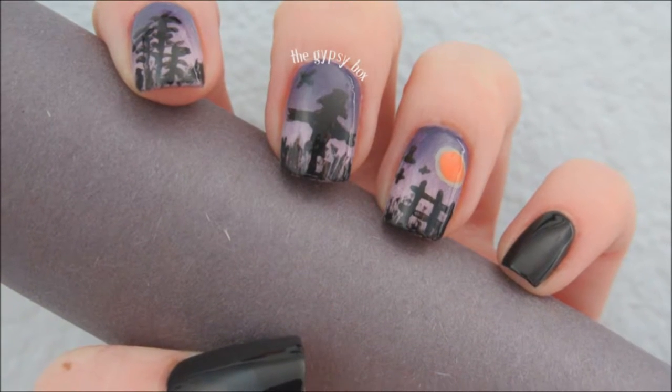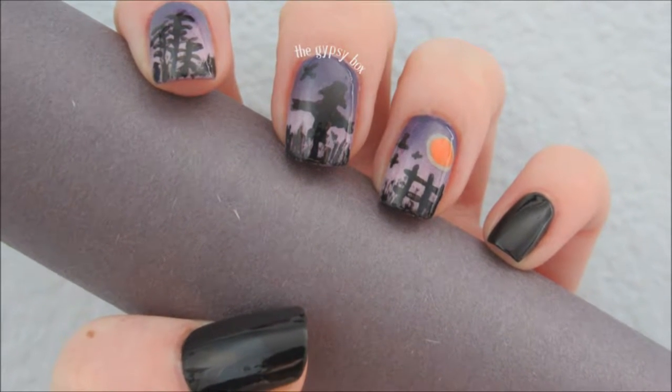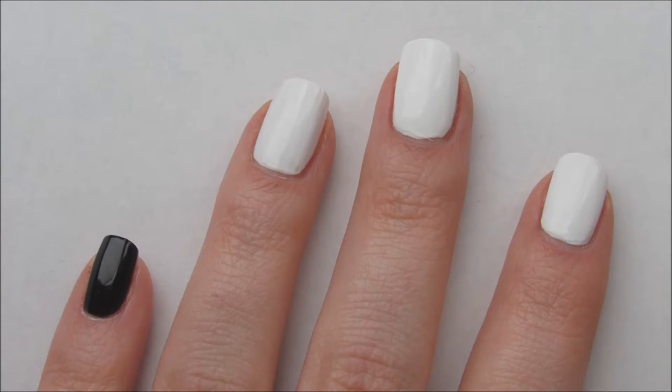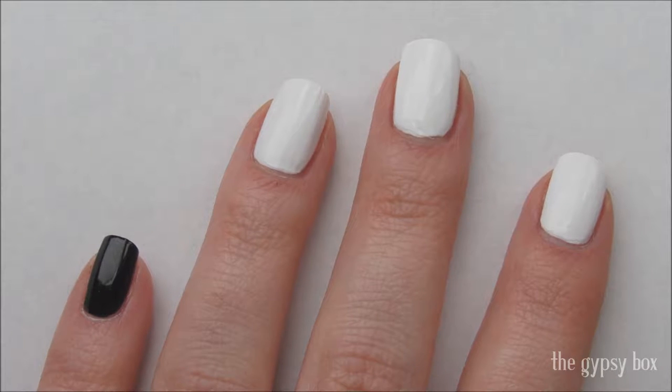In this video, I'll be showing you the Spooky Harvest nail design. I have already applied two coats of a base coat and black and white polish on all of my nails as you see here. Products will be listed in the description box below.